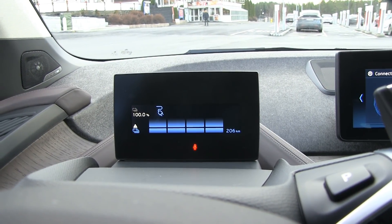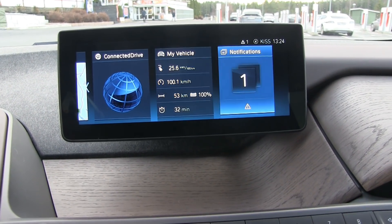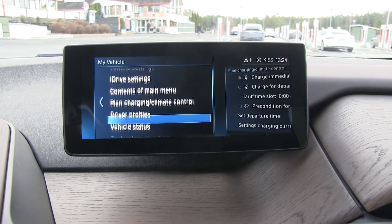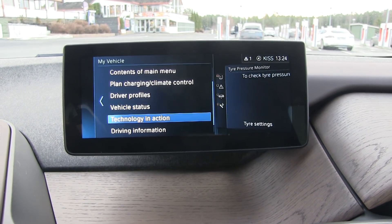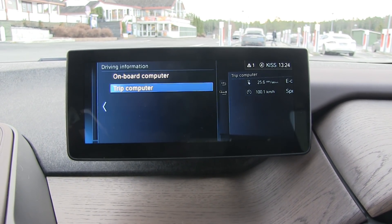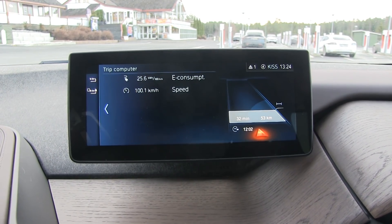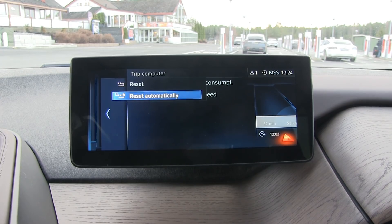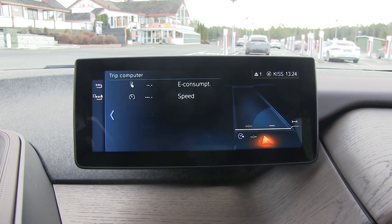We are at 100%, so let's restart the trip meters. It's a bit clumsy — I have to go into driving information, it's a trip computer. So many layers of the menu — you have to be an engineer to understand this. Reset. Good to go.